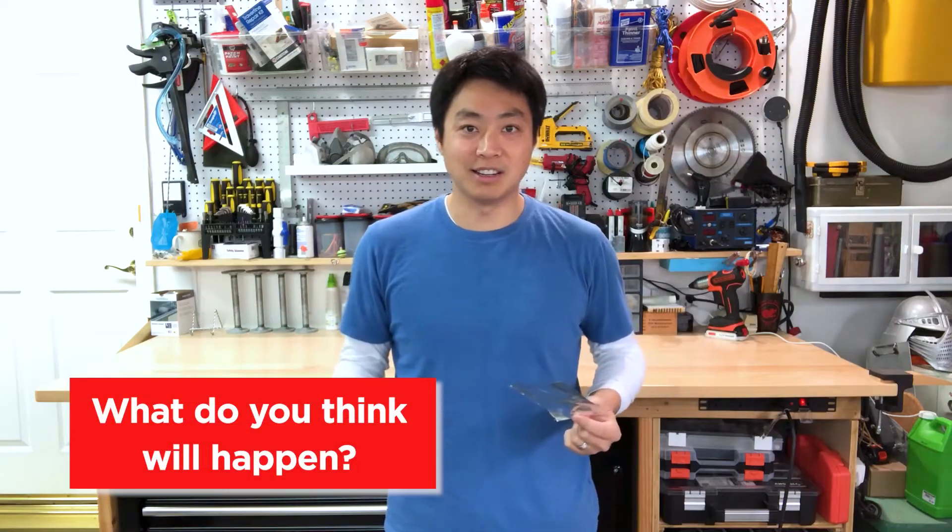Before we begin, I have something pretty interesting I want to show you. Here I have a penny and a piece of aluminum foil. They're both metal. One is small and round, one is large and square. They're both kind of flat, but what do you think will happen if I put them in water? Let's see.